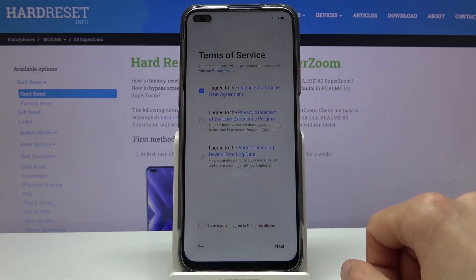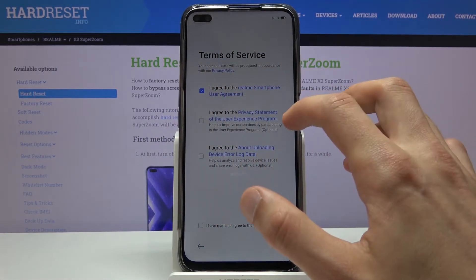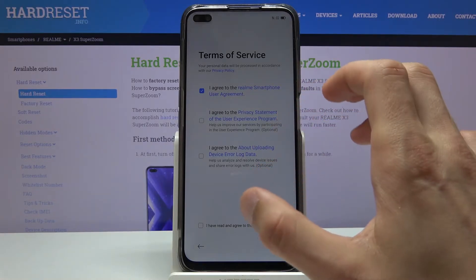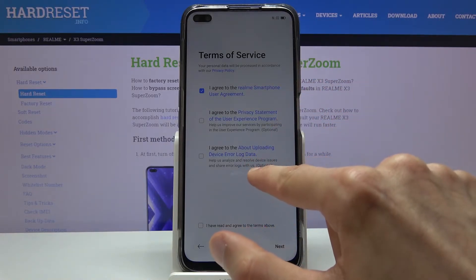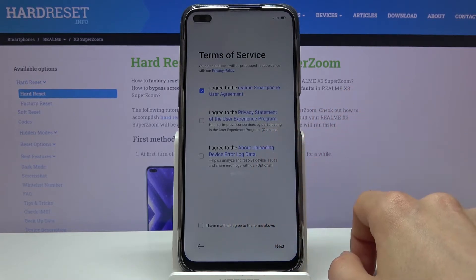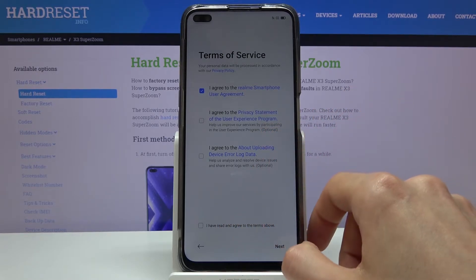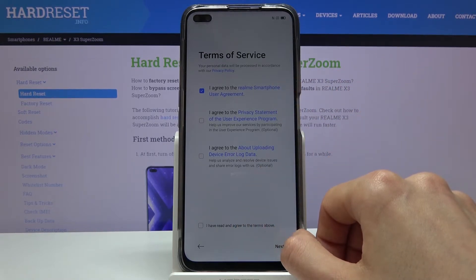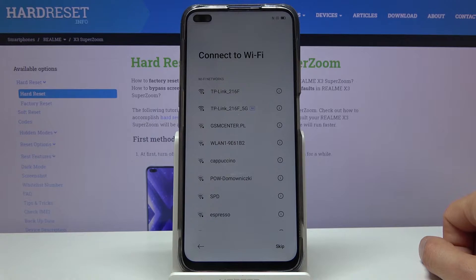That's the only thing you have to accept. The other ones, like the experimental programs and some other items, are optional — as you can see in the gray text at the very end it says 'optional,' so you don't have to select them if you don't want to. You can tap on the blue text to read exactly what each one does. From here we have the option to connect to Wi-Fi.